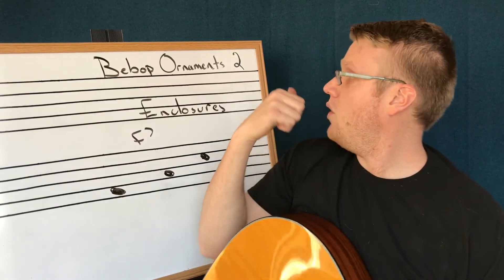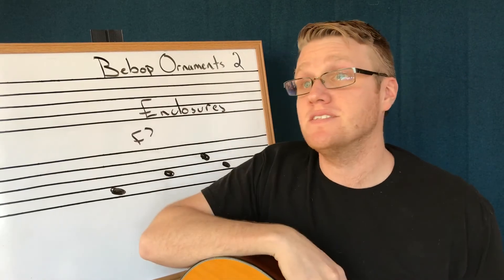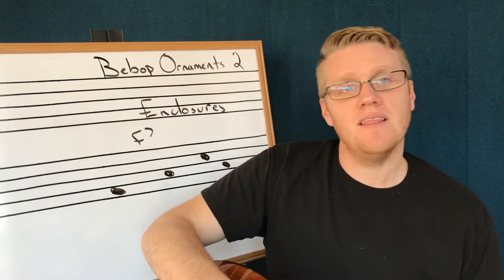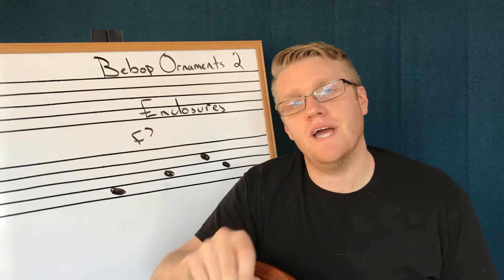Welcome to The Shed. In this episode we're going to go over our second bebop ornament in our series, and it is the enclosure. An enclosure is a combination of upper and lower neighbor tones that come before a target pitch.